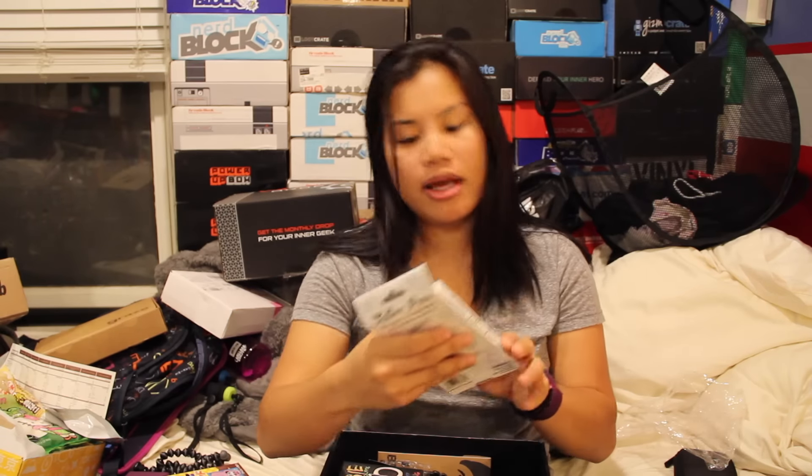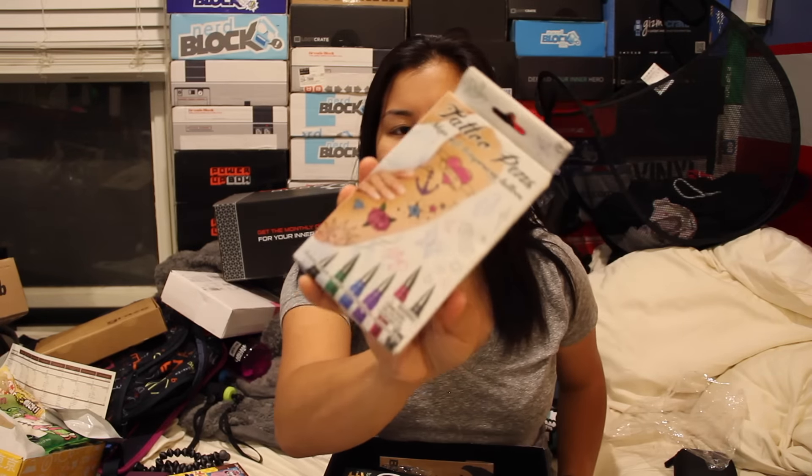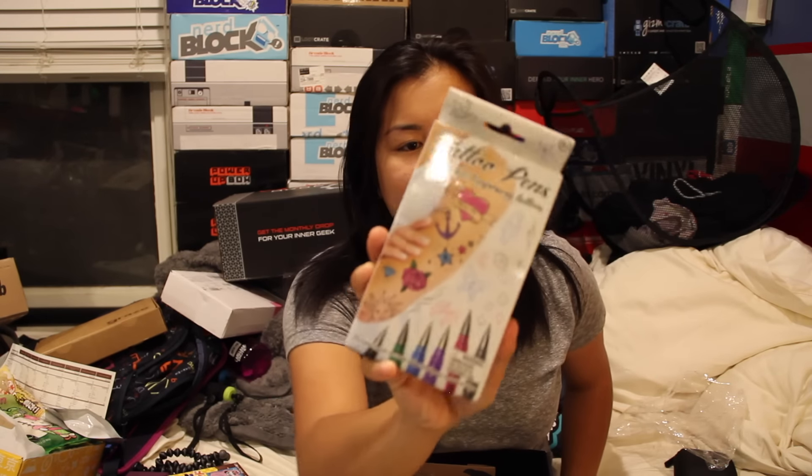Next, we have tattoo pens — skin safe temporary tattoos. They always randomly put these random items in here. I don't know who they're trying to attract, but there you go — pen tattoos.